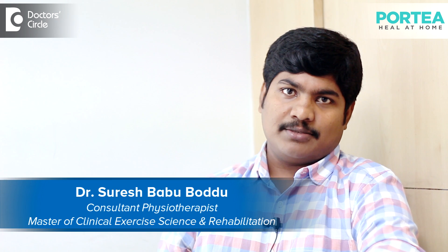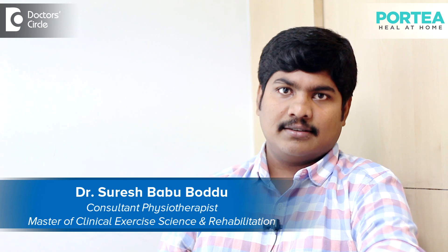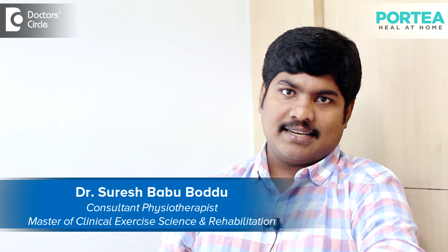Hi, I am Dr. Suresh Babu Hoddu, Senior Physiotherapist and PhysioCare Manager at Potia Medical. I am specialized in Exercise Science and Rehabilitation.